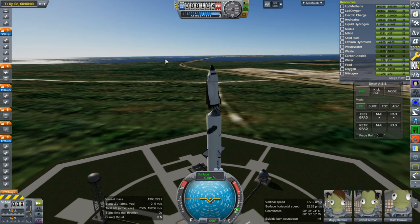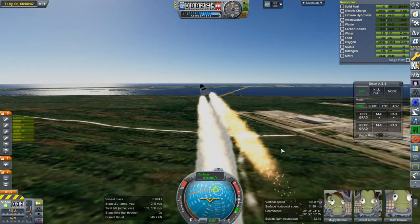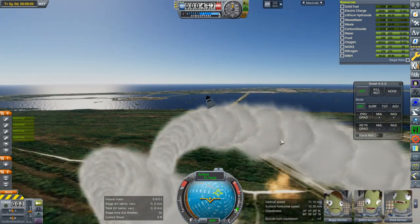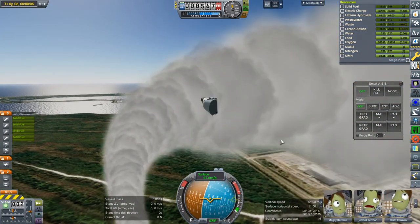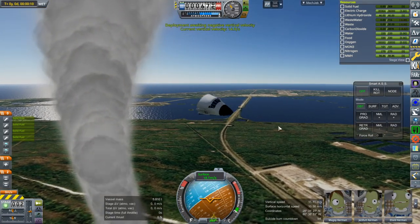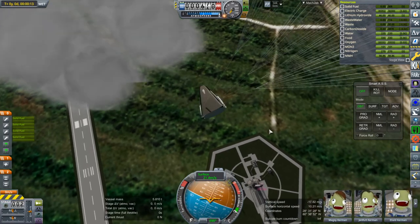Pad abort test — here we go. Abort! We have a pad abort and I'm going to arm the parachutes. And they have deployed.